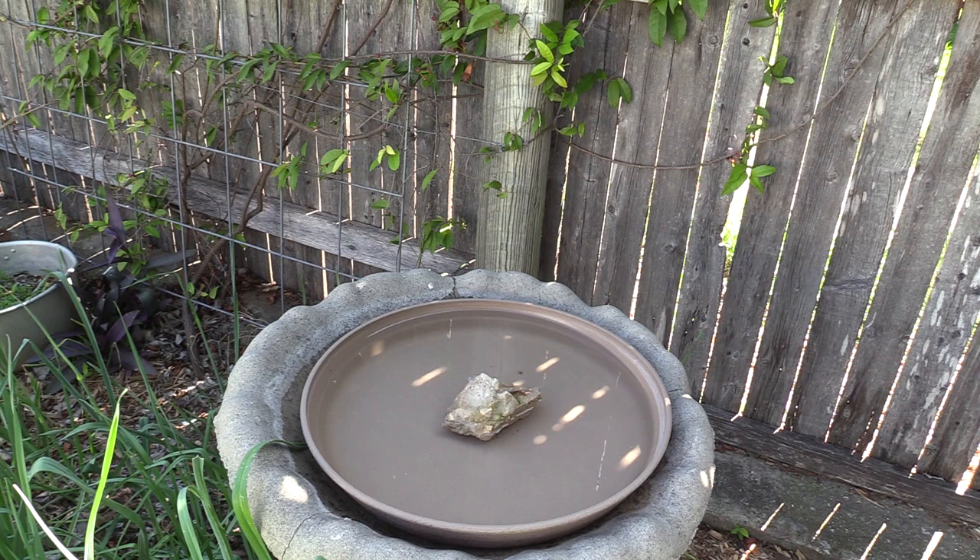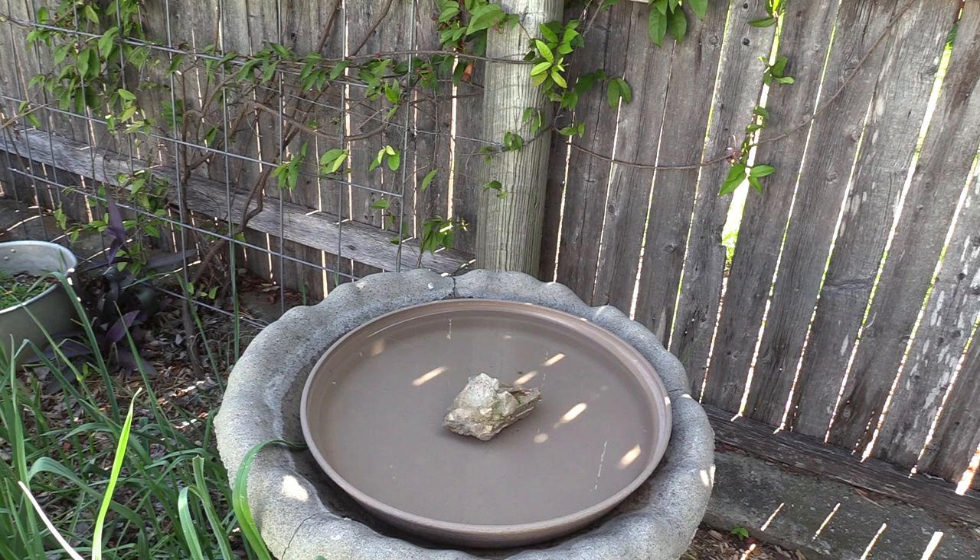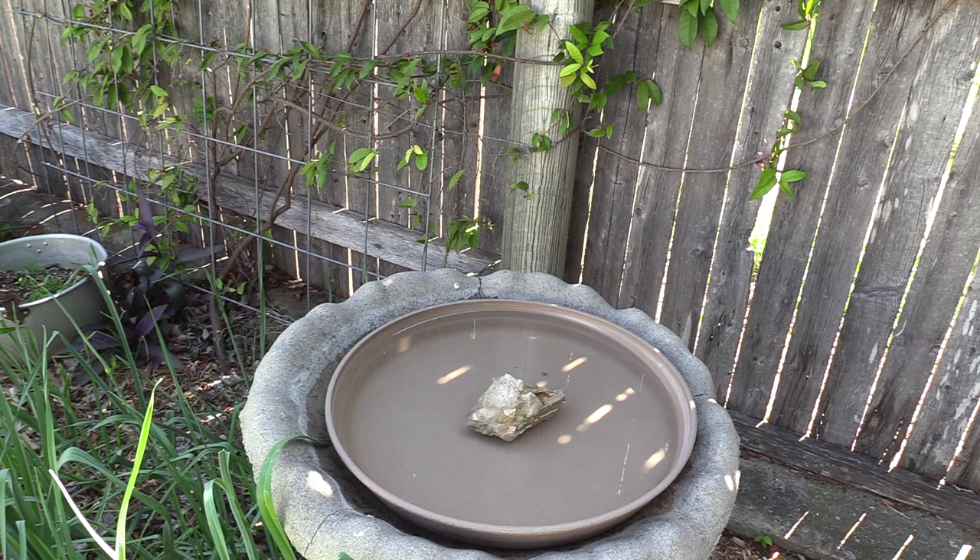Why do bees need water? The water helps cool the hive. They use the water to raise the humidity in the hive. They use the water to dilute or decrystallize honey to feed the larva. Water is used to keep the brood moist. They especially need water during strong brood rearing times, such as early spring.